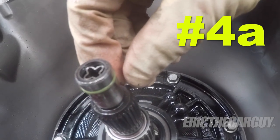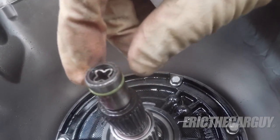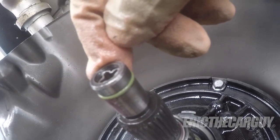Before you install the torque converter, take a little bit of automatic transmission fluid and go around the outside of the seal, especially if it's dry, because it could roll over or get damaged during installation of the torque converter. This is the seal for the lockup torque converter, by the way.